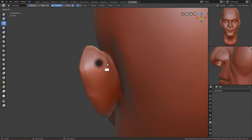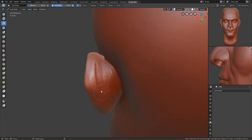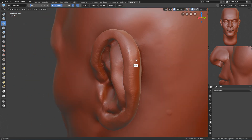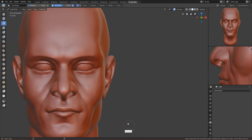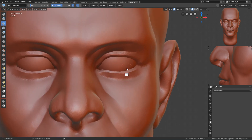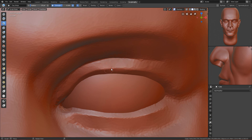Let's flatten this part from the other side — use the scrape brush and flatten it. Then use the clay strip brush to delete the geometry here and pull this out. It's not the perfect ear — most of the stuff here isn't perfect, but I'm just showing you the basics and then you can work on your own.